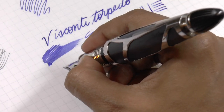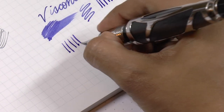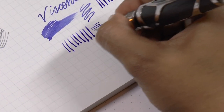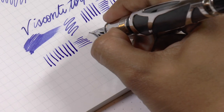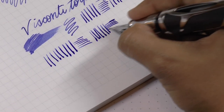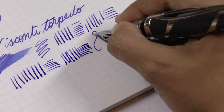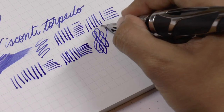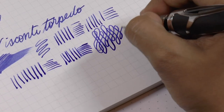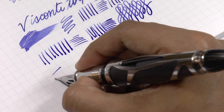If you hold it a little higher it performs a little better. It is a firm nib — not a flex nib — but you can get a little bit of line variation.